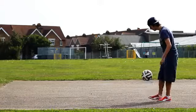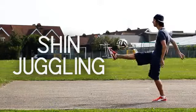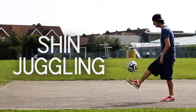What's up? In this tutorial we're going to learn how to do shin juggles. The first thing I would say about shin juggles is that you should stretch and warm up correctly before you start training. It's important to stretch and warm up before any type of freestyle, but because of the nature of this movement I think it's particularly important.